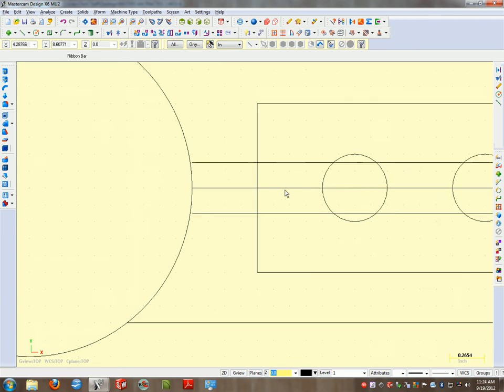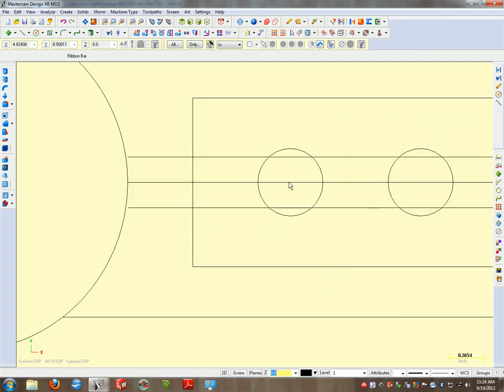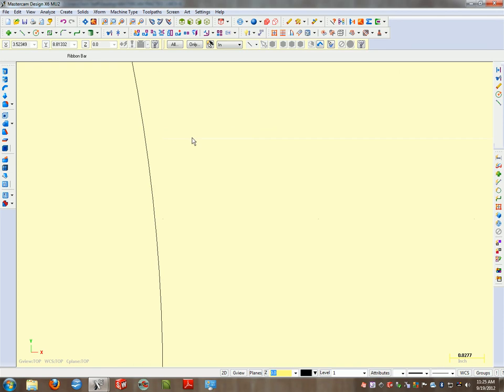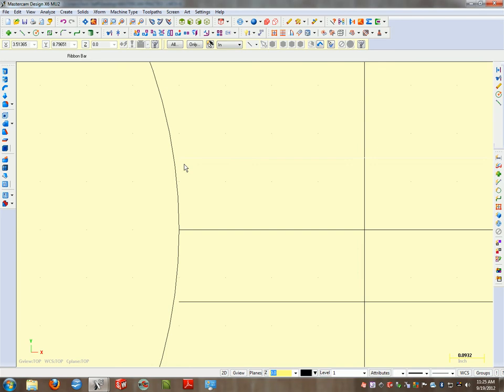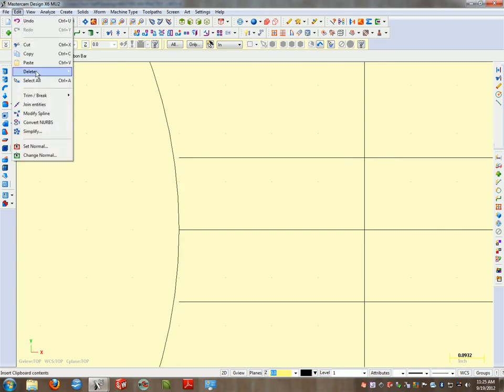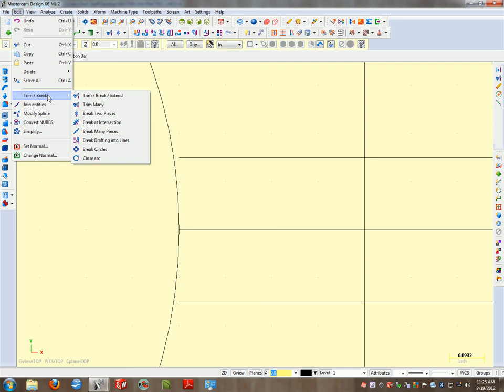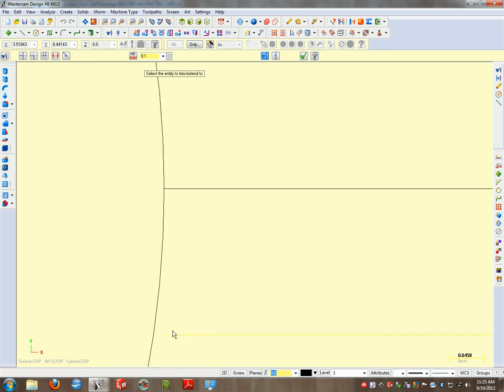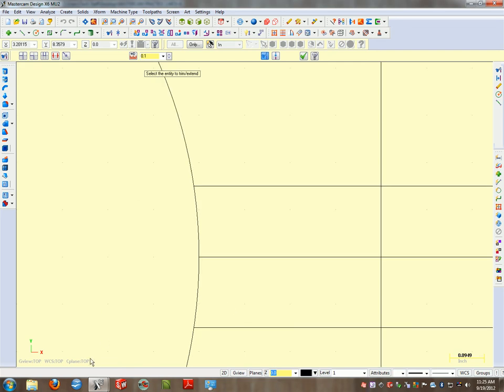An important note: these lines are a different dimension than these circles. When you project your lines over and down for your right side view, you'll need separate projection lines for these. Zooming in, this line does not come in contact with my circle. To fix that, I'll use Trim Break Extend — instead of trimming, I'll select the line and extend it to the circle. That pops it right in there.